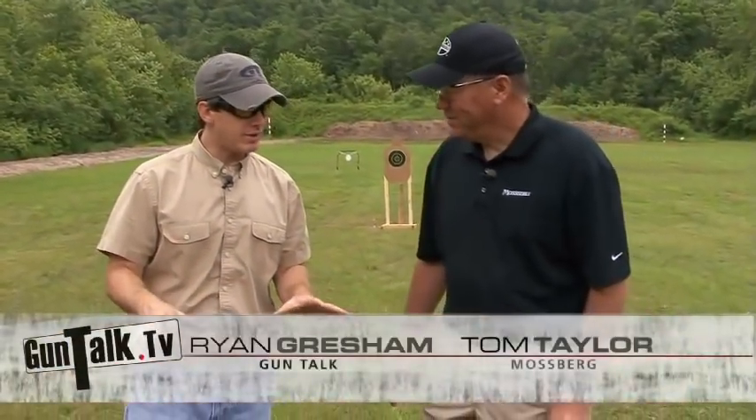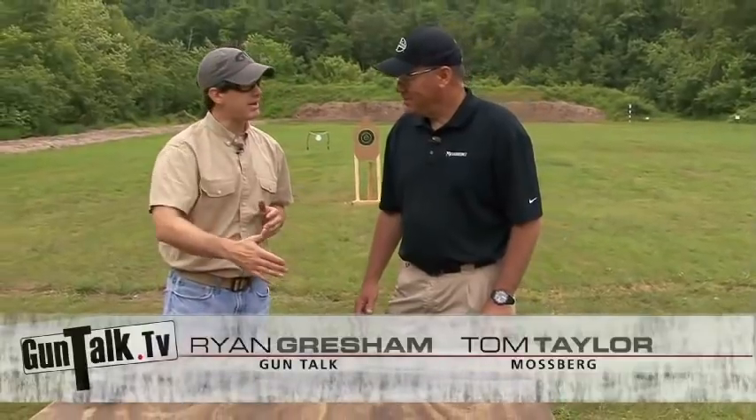Lever actions are popular for a reason — they're just so versatile. Tom Taylor from Mossberg. You guys have been doing lever actions for a while, but now you're expanding that line.